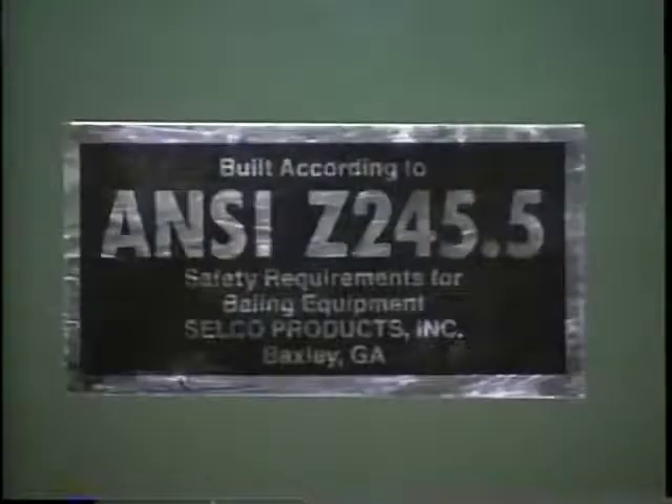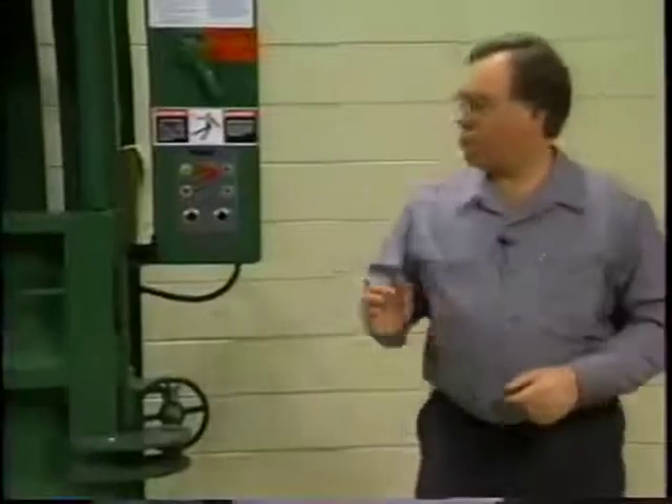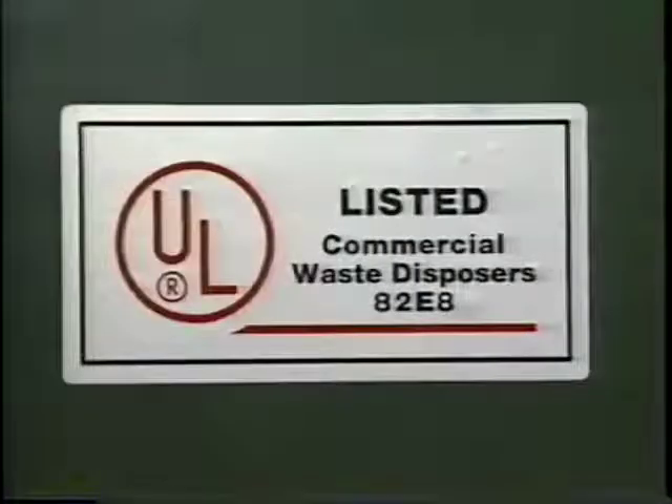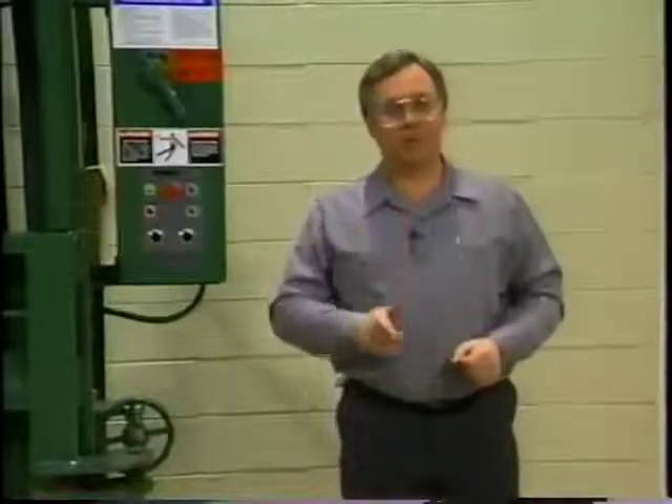Selco vertical balers comply with all ANSI standards that pertain to baler safety. Its wiring and components conform to the National Electric Codes, and the entire baler is UL approved. So you're starting with a safe machine, but it's up to you to keep it that way.